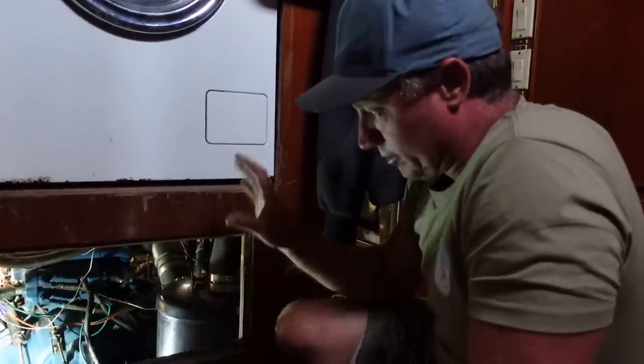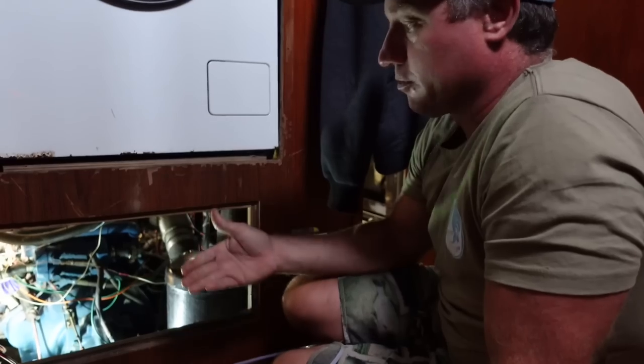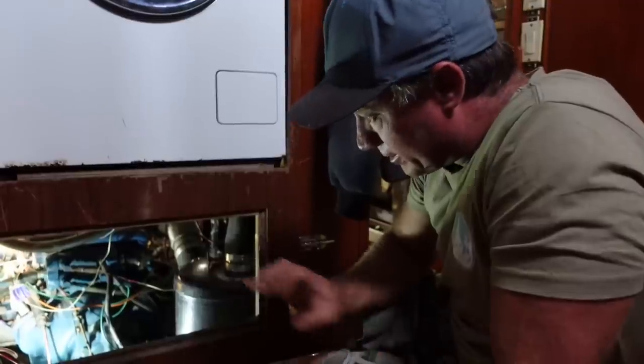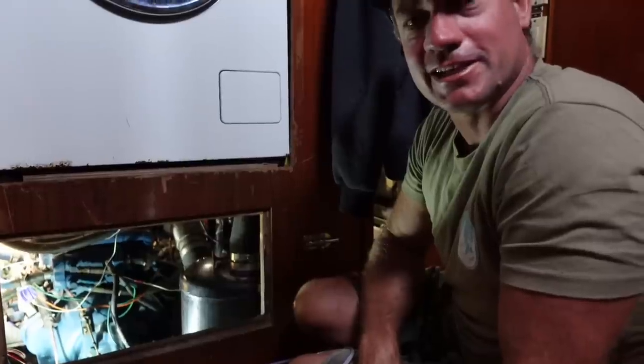Looks like it's time to get in the engine bay and give this little Perkins a service. I'm going to change the gearbox oil, change the motor oil, and then I'm just going to start working my way around the motor — probably working my way to the water pump, the water system, heat exchangers, lines, and whatever I can find that we can service or update to make for some happy sailing.